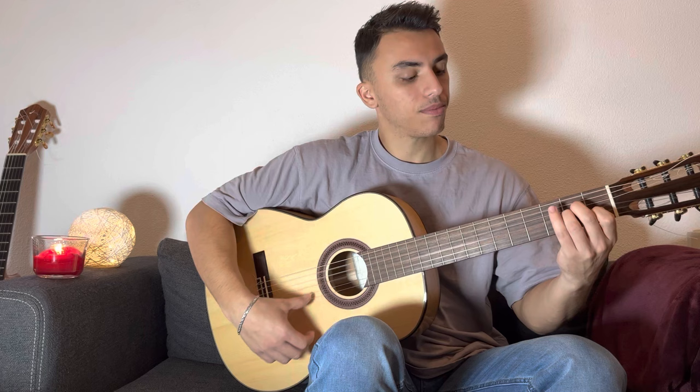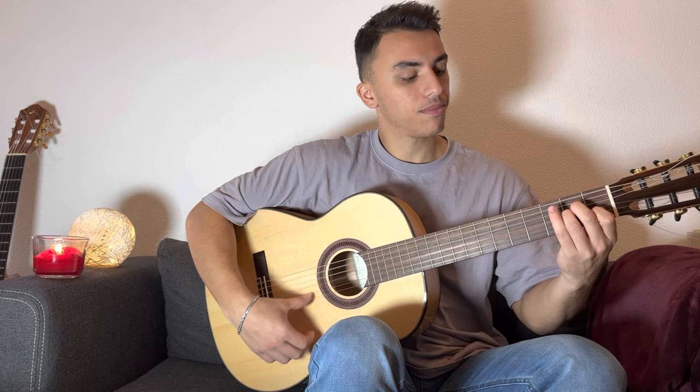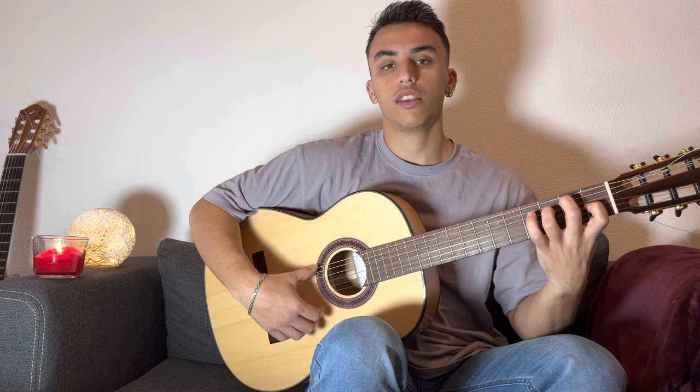In case you can play barre chords, you can play the chords in another position: the A minor in this position, the G major in this position, and then the rest is the same — F major and the E. Let's start it together.